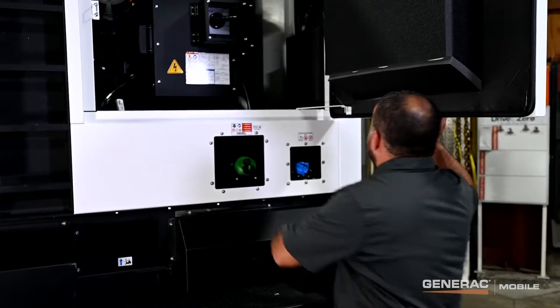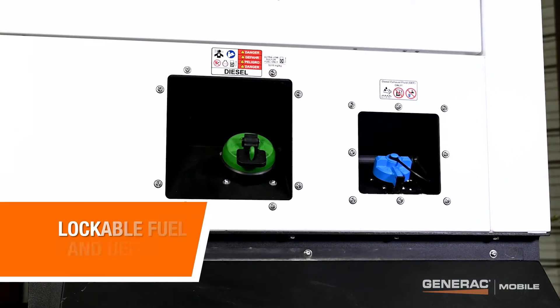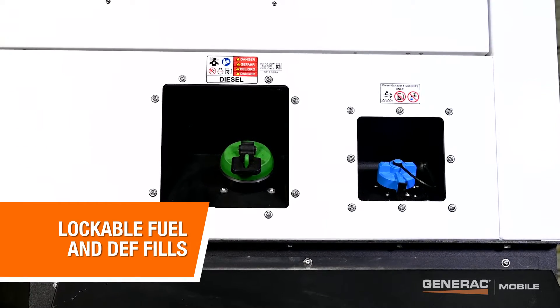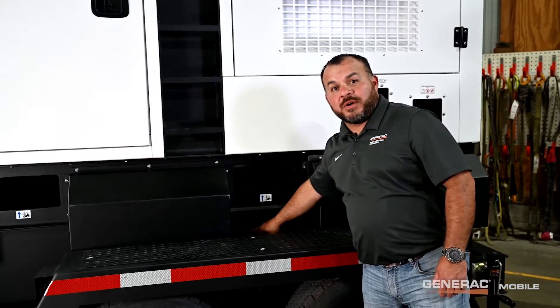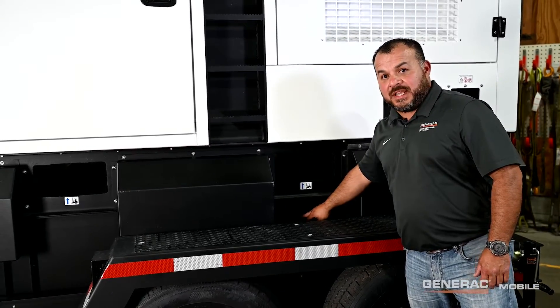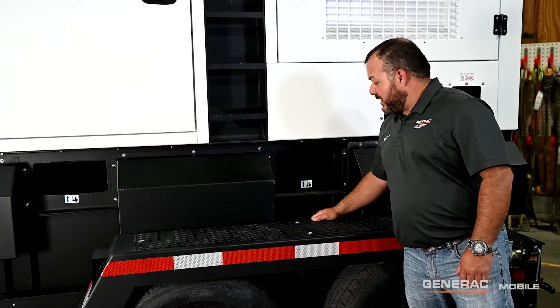Let's take a look at the outside of this unit. Starting off at the back, we've got our diesel and our DEF fill, which are both lockable caps. Down below, we've got our 24-hour fuel tank. This comes in a single wall and a double wall for full containment of engine fluids and diesel fuel, as well as an extended run diesel tank.